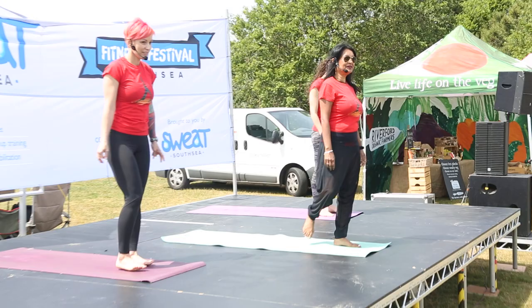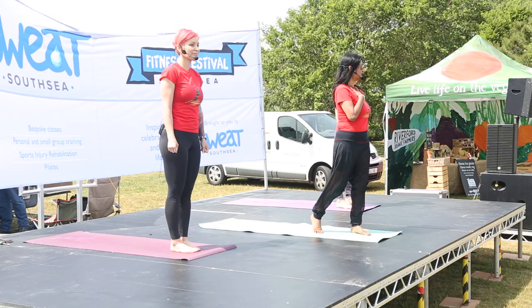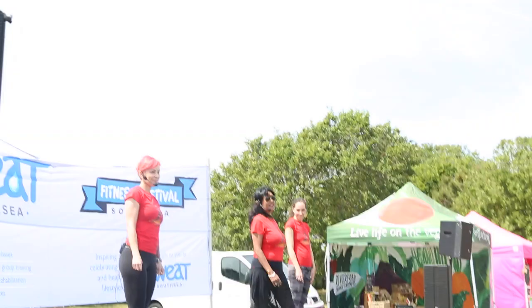Namaste everybody. We are Hotspot Yoga. We're in Marmion Road in Southsea. I'm the Principal Teacher and the Founder, Lisa, of Hotspot Yoga, and I have two of my teachers with me today, Bronwyn and Erica.